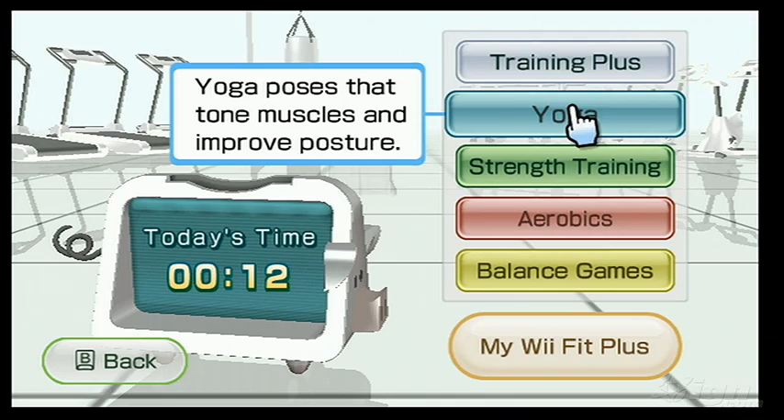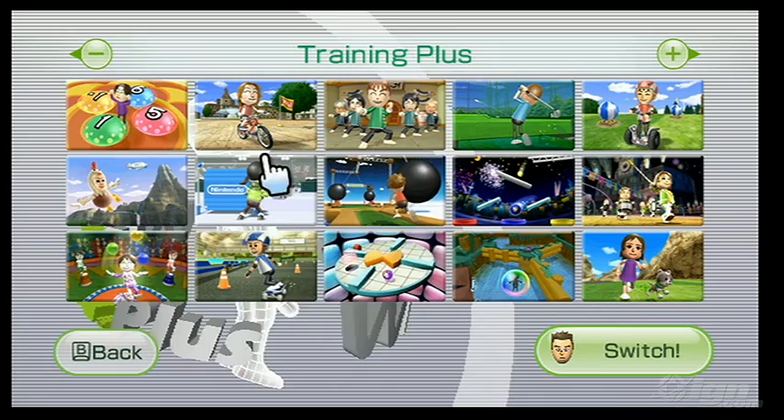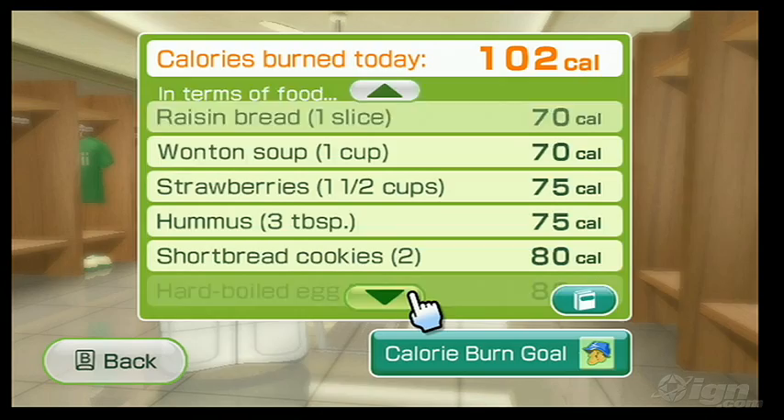The enhancement effectively replaces the original package, carries over any data you might have amassed, features a host of new minigames and several new exercises, all of them complemented by a calorie counter, customizable workout programs, and thankfully, the ability to weigh your pets as well.